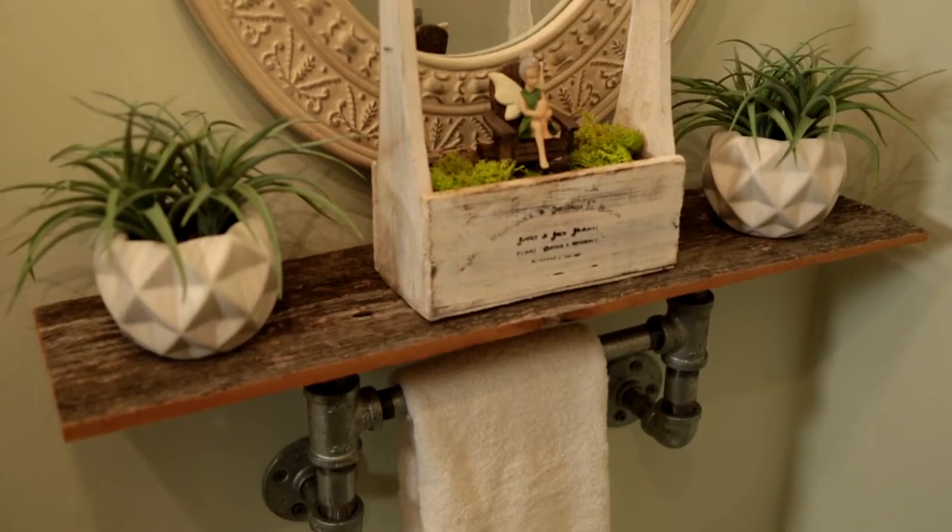All right, today we're making something awesome. We're making an industrial towel holder for our bathroom.